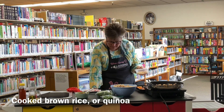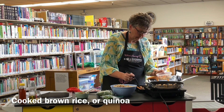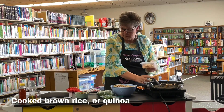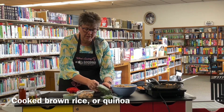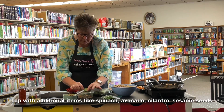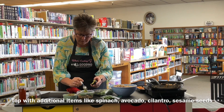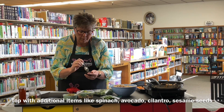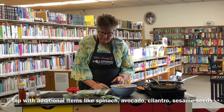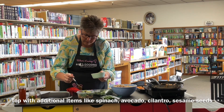Then add some sweet potatoes and some of the chicken or chickpeas. Next, top it with additional toppings. I'm going to put spinach and avocado on mine — just some sliced avocado pieces. You can also use cilantro or whatever you'd like on top. Then drizzle your peanut sauce or tahini sauce over the top when you're ready to eat.